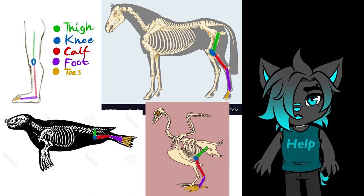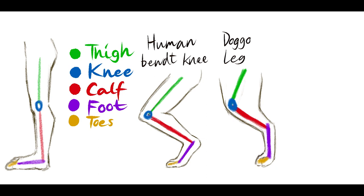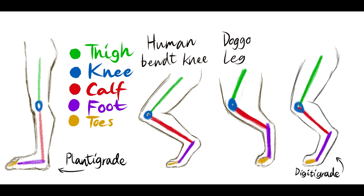Isn't this cool? But now what do we do with this information? I already drew some sketches of legs here. This first one is a human anatomical leg with a color-coded skeleton. I also drew a human leg with the knee bent and a dog leg. Look at how similar the bent human leg and the dog leg looks — I'm sure this is why most people who draw furries would make legs that are a mix of these, so I drew that here.